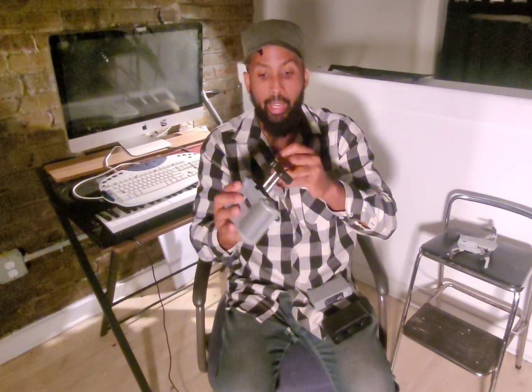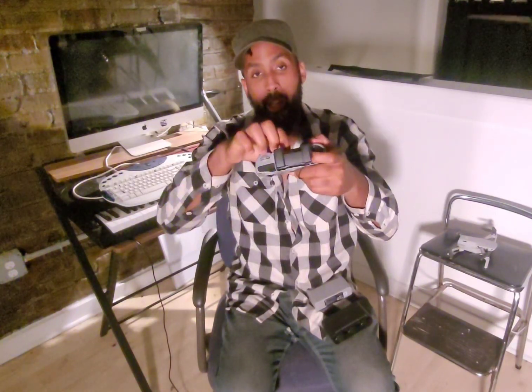Gone are the days of ordering 10-packs of USB connectors — micro USB, USB-C — because you just keep losing them. The cord fits inside the controller, you close it, and next time you want to shoot it's already in there. It also has a port inside that can charge your phone while using the controller.